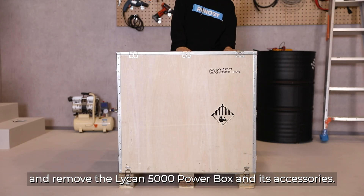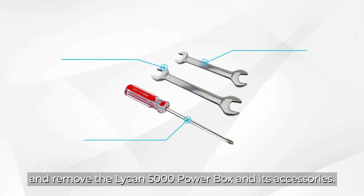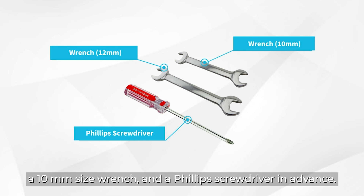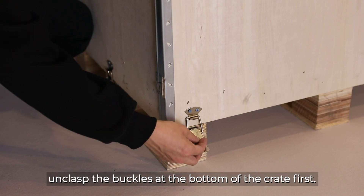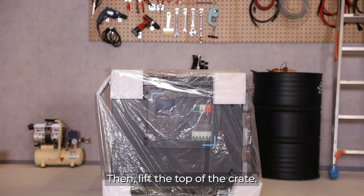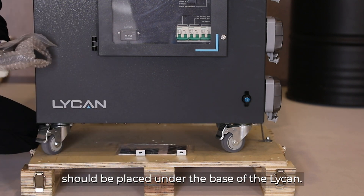Open the package and remove the Lycan 5000 PowerBox and its accessories. To unpack your Lycan properly, we suggest preparing a 12 millimeter size wrench, a 10 millimeter size wrench, and a Phillips screwdriver in advance. To open the crate, unclip the buckles at the bottom of the crate first. Then lift the top of the crate. The accessories and quick guide manuals should be placed under the base of the Lycan.